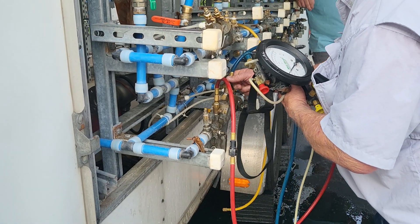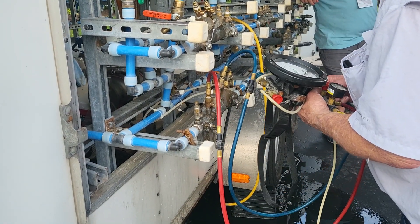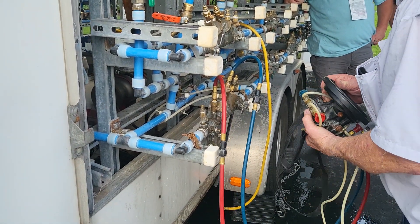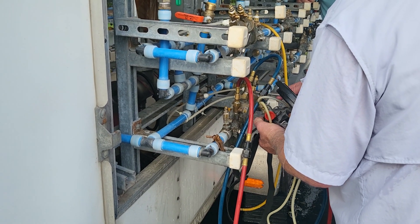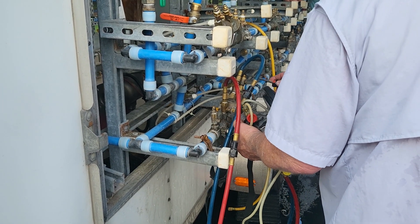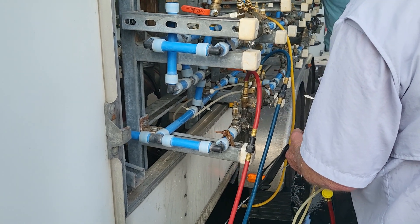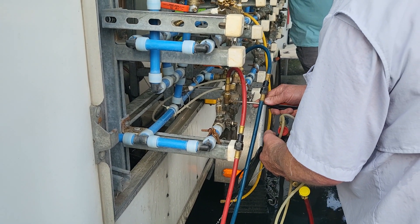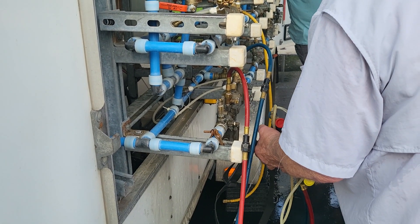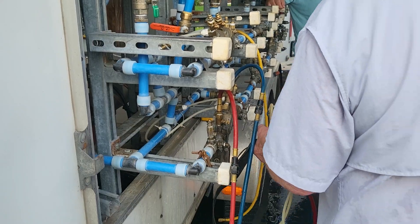Alright, that's testcock number three. Open testcock number three, open the low bleed. Open my high bleed. Close shutoff valve number two.